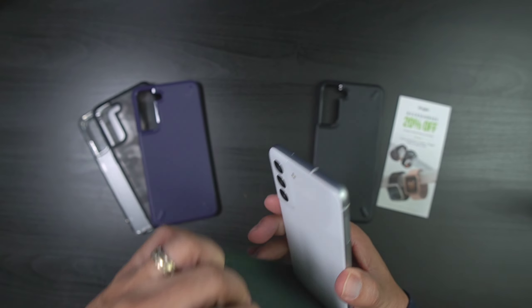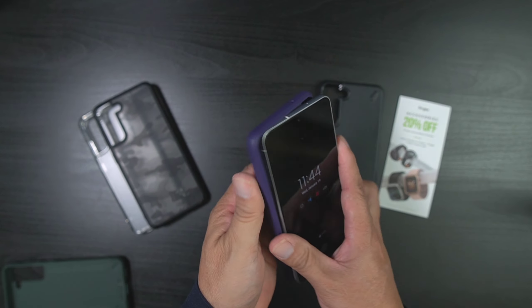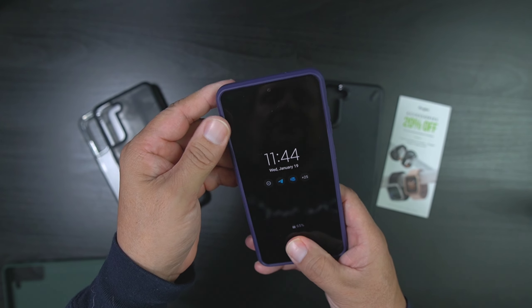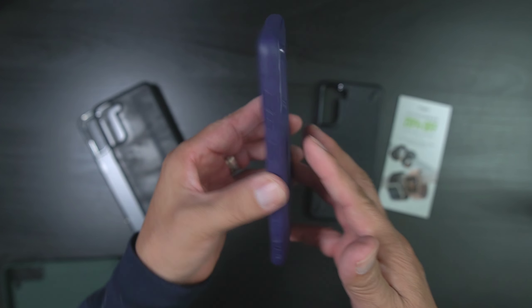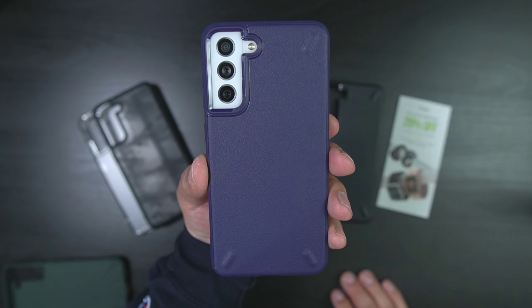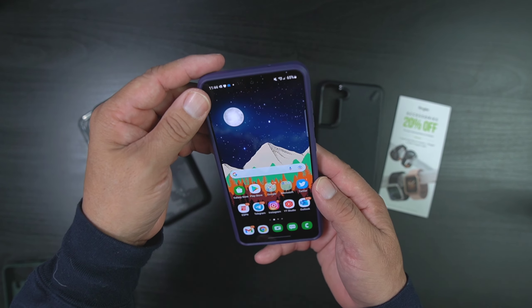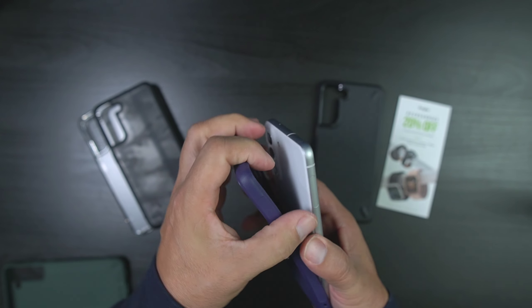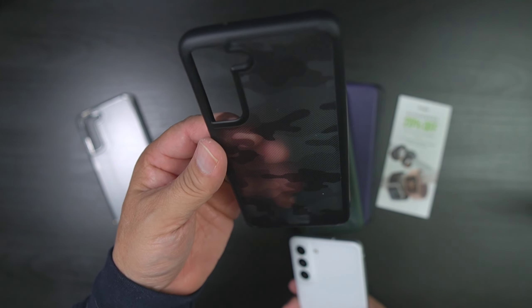These are all the same cases so they all have the same kind of coverage. Here is the purple — if you guys are into white and purple, you can do that. That's a nice little look. Maybe you theme it up with the purple wallpaper. That looks really nice too. I like that one. These are all really good cases and all have really good coverage.